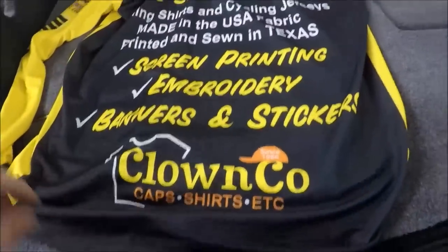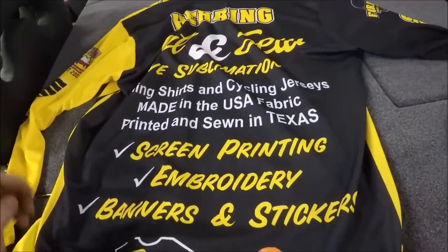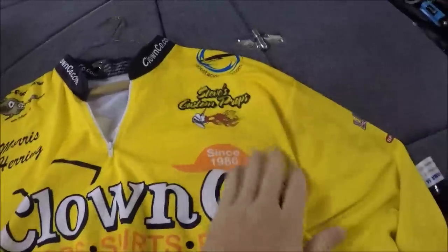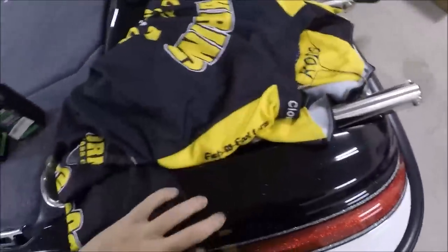Here's my tournament jersey. Clown Co is owned by Mike McQuarter in Mesquite, Texas. He makes tournament jerseys for anybody that's looking to have one made. You can see it's a long sleeve, zip-up neck — put your name on it, some other sponsors and logos on there. Just nice material, good quality, good person that owns that business. Can't ask for a better partner when you're fishing tournaments.